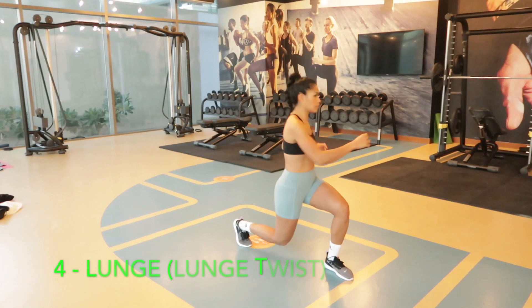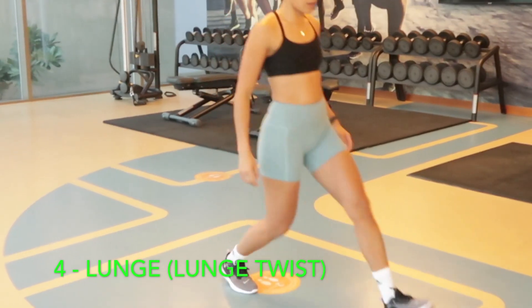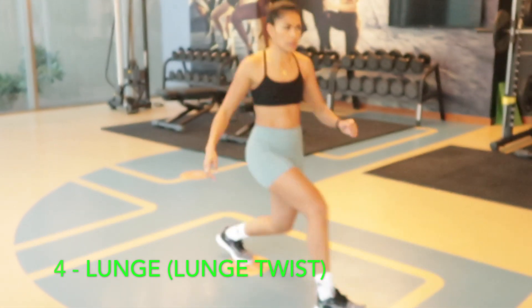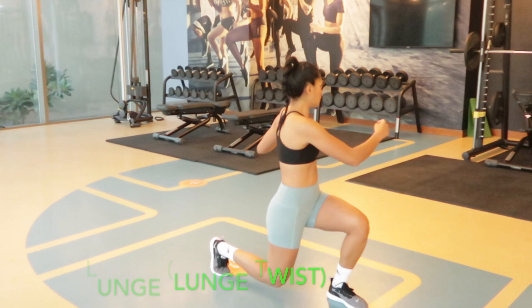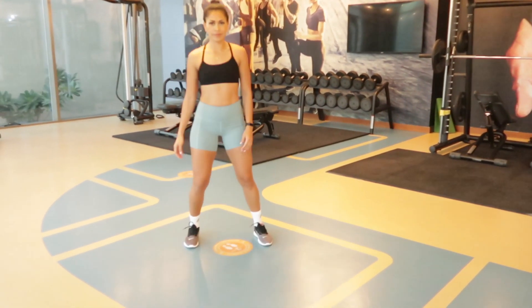The fourth movement is the lunge. Make sure you are standing tall with shoulders back and down and your chest is open. When stepping forward, you should be at a 90-degree angle. This will help you with your posture and your range of motion.